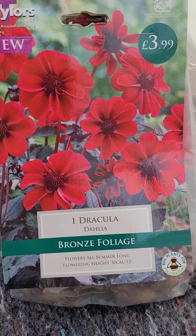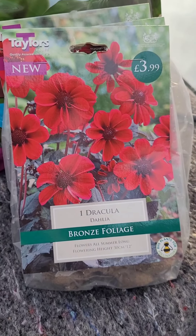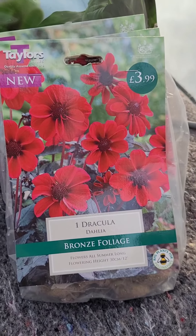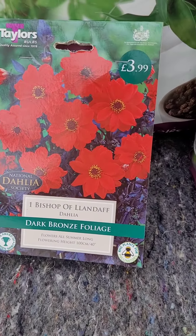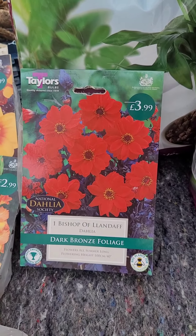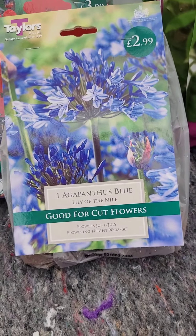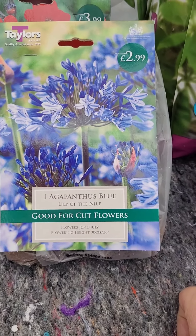I've got Dracula - I think this used to be called Pulp Fiction, it's another dwarf dahlia, but I think they changed the name so I'm not quite sure. Bishop of Langdeth - not quite sure on that, it looks like a dwarf dahlia but we shall see. And another one - no idea, the girlfriend liked it so she wants it in the garden.